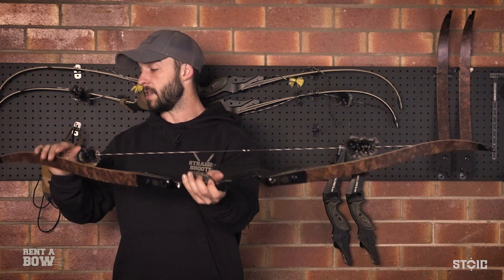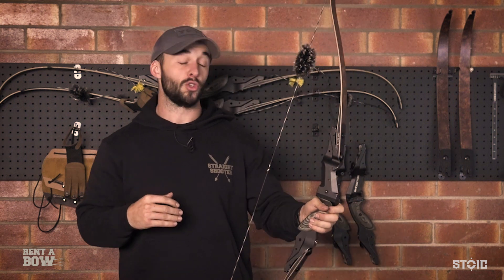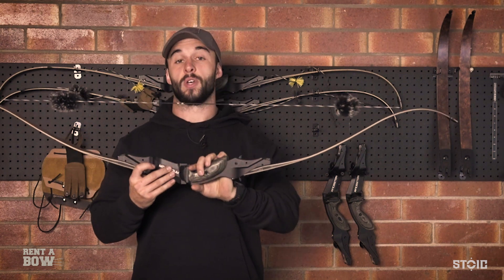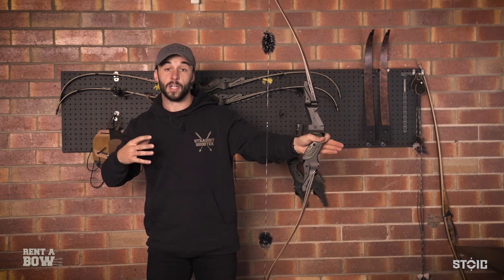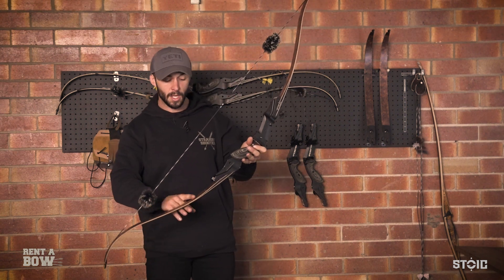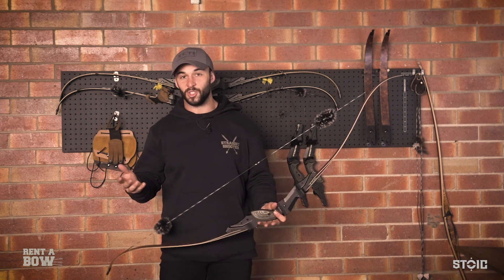And that is how you string a bow. Double check the creases. Now, do not draw the bow back and fire it without an arrow in the bow. It is the most tempting thing to do and the first thing people think of when the bow gets to this position — do not do that. It's called dry firing a bow, and there's a very high chance you'll damage the limbs. What happens is you draw back and as you release with no arrow in it, the energy is forced to travel through the limbs and the riser. This can split, damage, and over time really impact the wear and tear of the limbs, and if it breaks, you just have to pay for it.